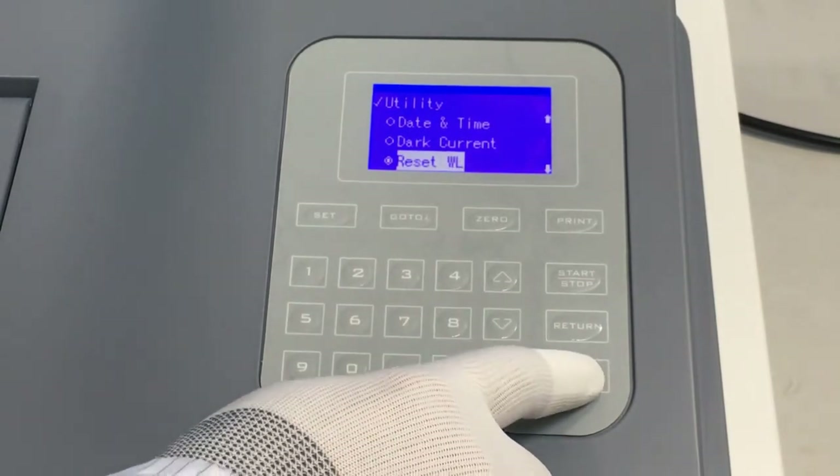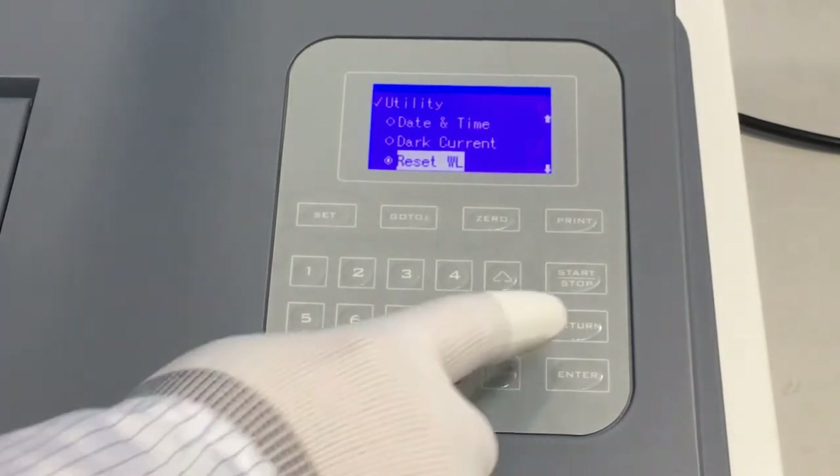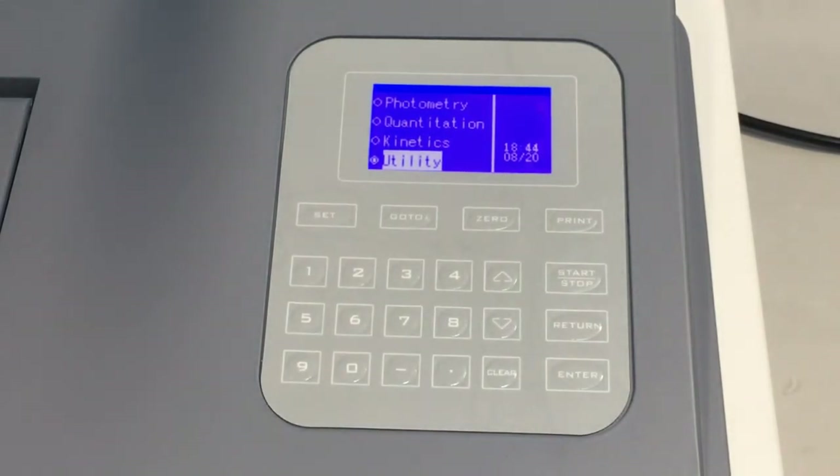The instrument will start a wavelength calibration. After this is finished, press the return key to return to the main interface. Now the instrument installation is complete.